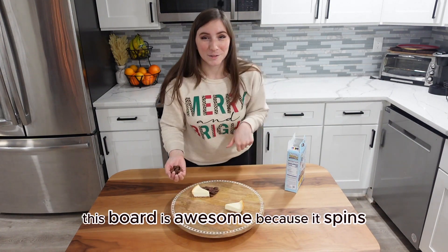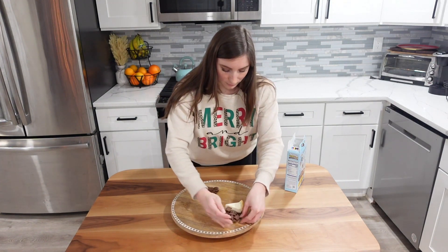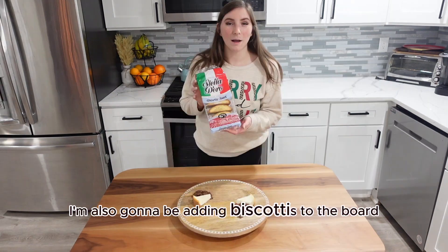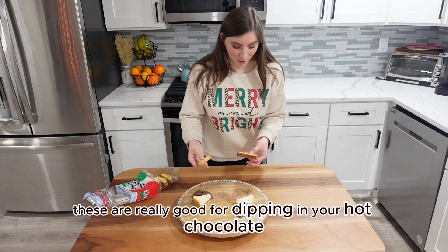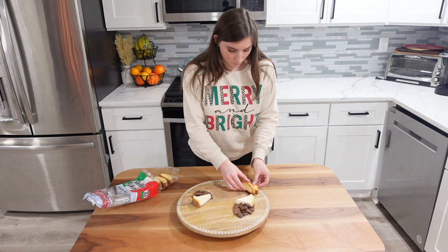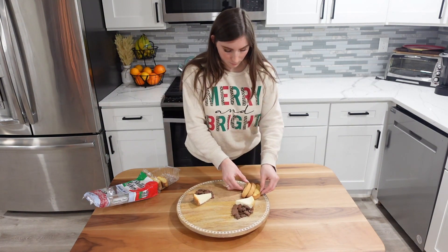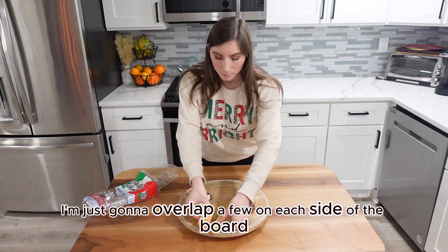This board is awesome because it spins, so it's super easy to put things in places. I'm also going to be adding biscottis to the board — these are really good for dipping into your hot chocolate. I'm just going to overlap a few on each side of the board.